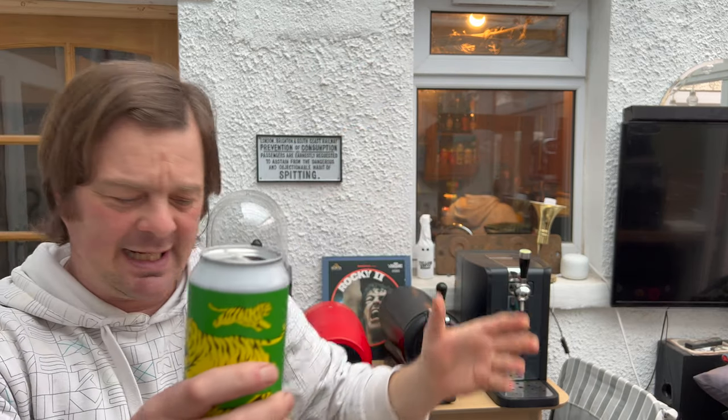I always forget the name of those chips and then people remind me in the comments box — they're like frips or frinkled crisps, green chips from Bundobust in Leeds. Let me know what they're called in the comments.